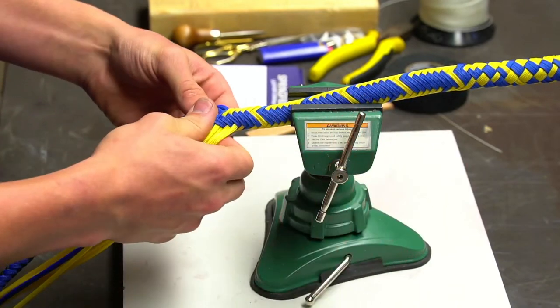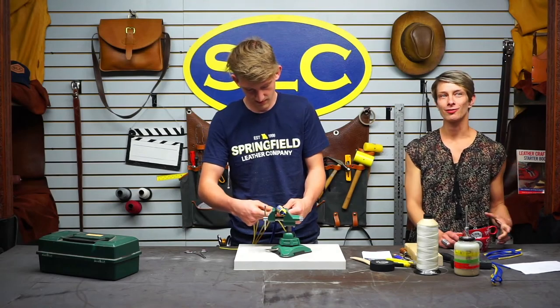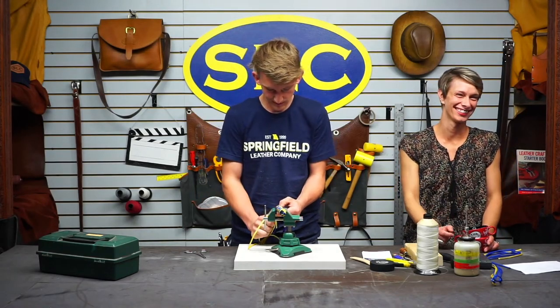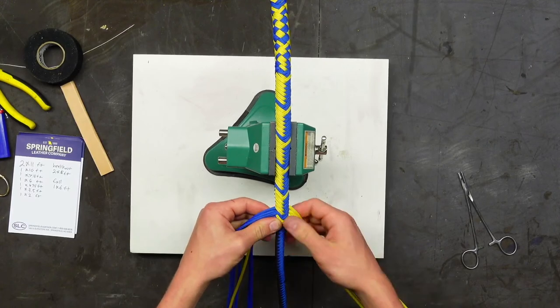Liz is excited to hang this whip in her office — if somebody walks in with a problem, that would be her answer. 'Are you sure you have this problem today?'